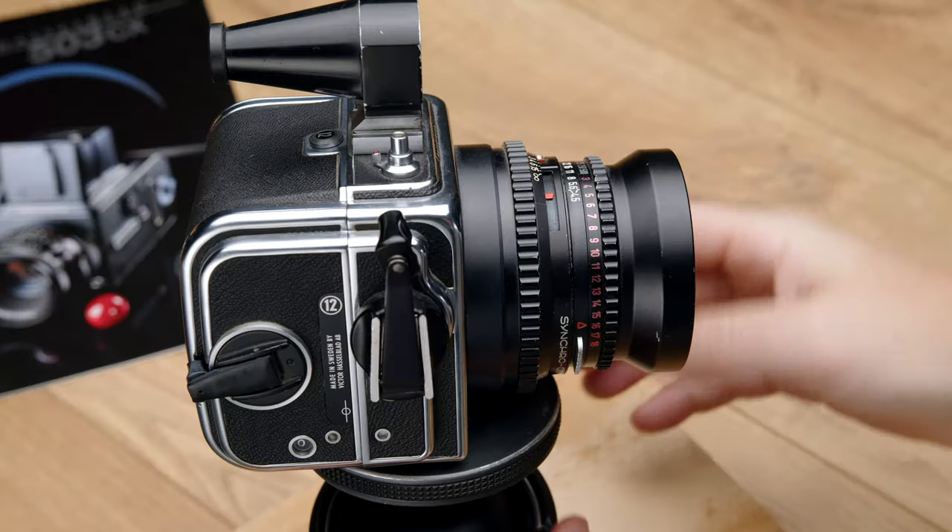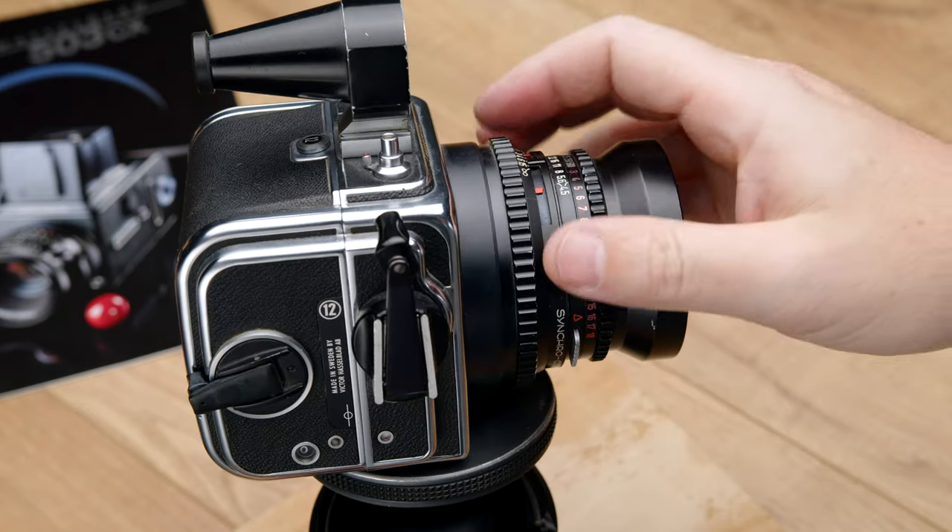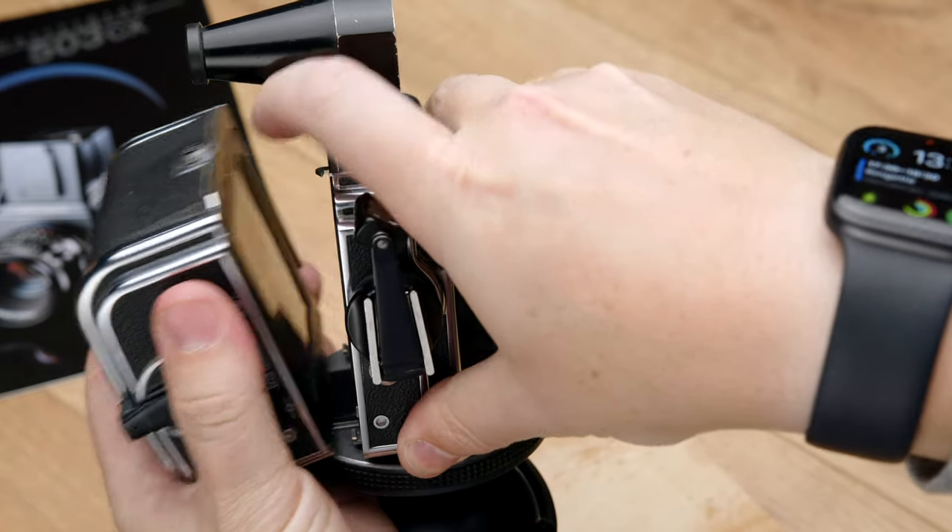Hasselblad thought about it and said, how do we make a perfect lens that fits the system? So they basically ditched the whole camera and made a lens fixed to a body. This is the Hasselblad SWC. This camera has a 38mm Biogon made by Carl Zeiss — a very famous design. There are other Biogons for 35mm cameras, but this camera is part of the system by the back, which you can remove, but it has no mirror. The lens is stuck to the body.